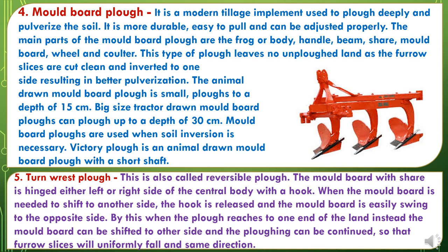The fourth Primary Tillage Implement is the Mouldboard Plough. It is a modern tillage implement used to plough deeply and pulverize the soil. It is more durable, easy to pull, and can be adjusted properly. The main parts of the mouldboard plough are the frog or body, handle, beam, share, mouldboard, wheel, and coulter. This type of plough leaves no unploughed land as the furrow slices are cut clean and inverted to one side, resulting in better pulverization. The animal-drawn mouldboard plough is small and ploughs to a depth of 15 cm. The big-size tractor-drawn mouldboard plough can plough up to a depth of 30 cm. Mouldboard ploughs are used when soil inversion is necessary.